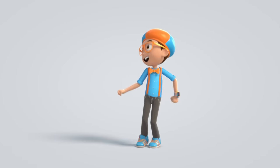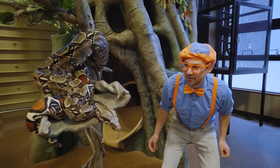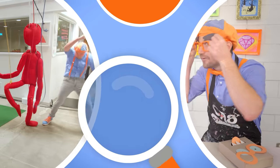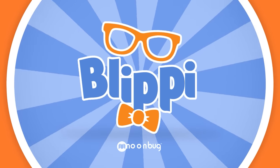Blippi! Come on everyone, let's make learning fun. Blippi, Blippi, Blippi! So much to learn about — it'll make you want to shout. Blippi!